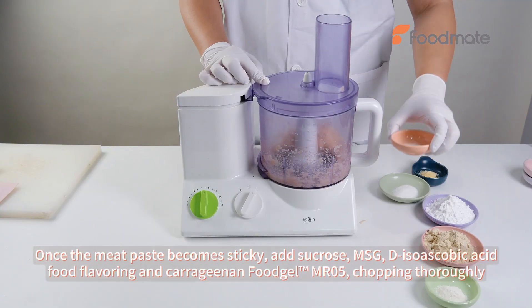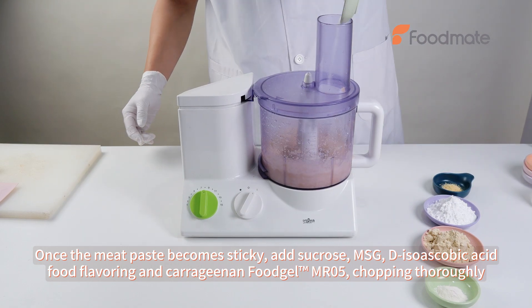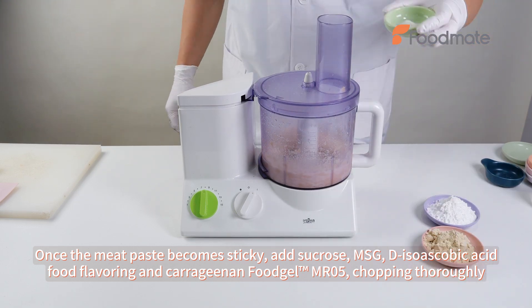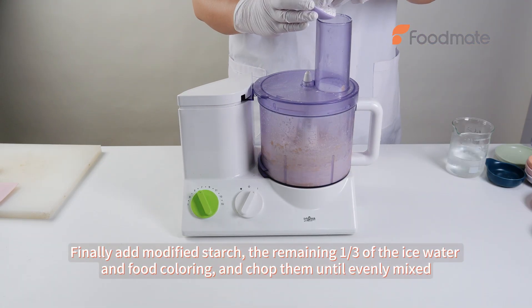Once the meat paste becomes sticky, add sucrose, MSG, D-isoascorbic acid, food flavoring and carrageenan fujo MR05, chopping thoroughly.